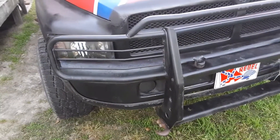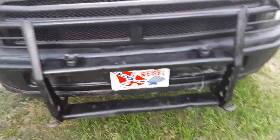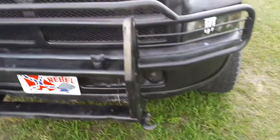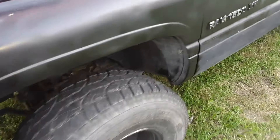Hello YouTube, it's redneck zombie apocalypse 8195. Today is part seven of my rebel flag hood project on my 96 Dodge Ram 1500. First I'm just going to walk around and do a review of the whole truck in progress.